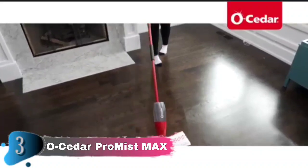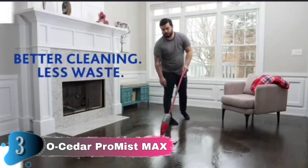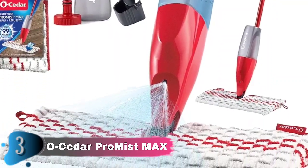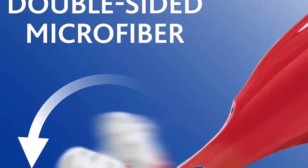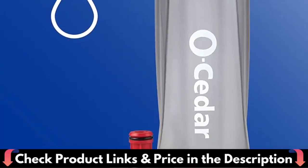The versatile microfiber pad allows you to use it wet for a deeper clean to shine your floors, or use it dry for dusting purposes. The Pro Mist Max allows you to conveniently control the amount of fine mist spray with the ergonomic grip handle and trigger, without the need for costly batteries or annoying cords. Just fill the bottle with water and add two small teaspoons of your favorite cleaning solution, sold separately, and you are ready to shine your floors.